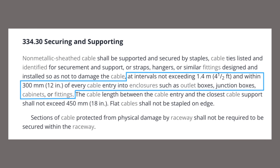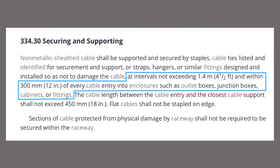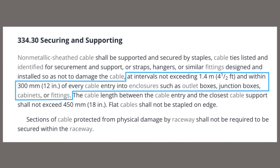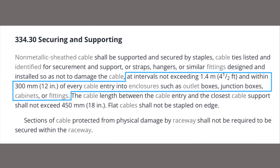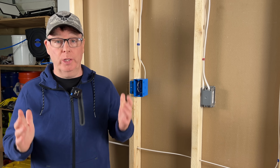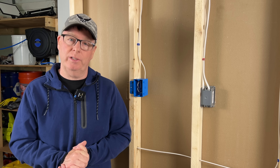The code then reads: support at intervals not exceeding four and a half feet, and within 12 inches of every cable entry into enclosures such as outlet boxes, junction boxes, cabinets, or fittings. So that's it, right? Every four and a half feet and within 12 inches of a box. But this is where we get into trouble — we read this and think we have the answer, but there's another section in the code with an additional requirement.